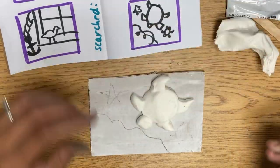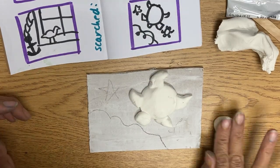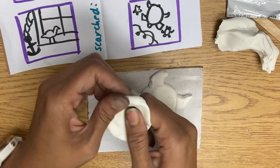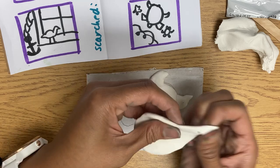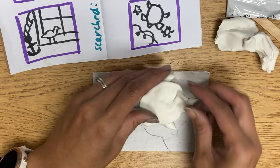I am going to give him a shell. My shell will be kind of skinny because I am gonna lay it flat on the thicker stuff — it might crack, we'll see. But the really skinny stuff like this might crack, hopefully it doesn't because I'm kind of laying it on top.